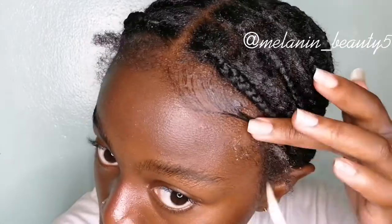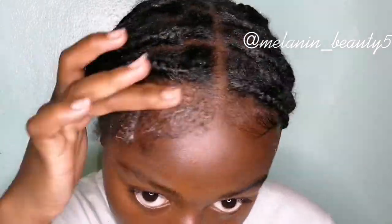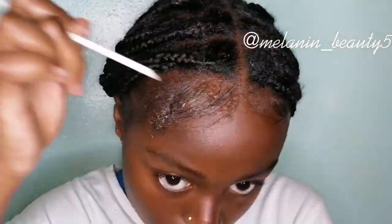Now I'm just doing some edges to make the style look a bit fresh and sleek, but this is completely optional — whether or not you want to do edges is up to you. I just do it to make the style look even fresher and neater.